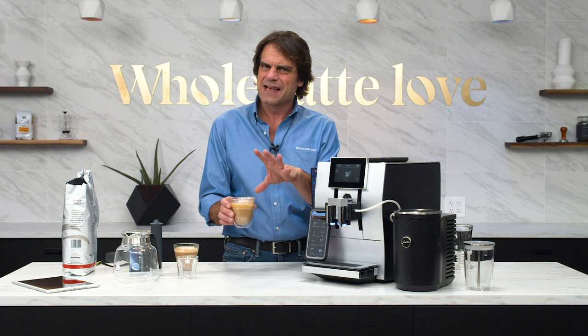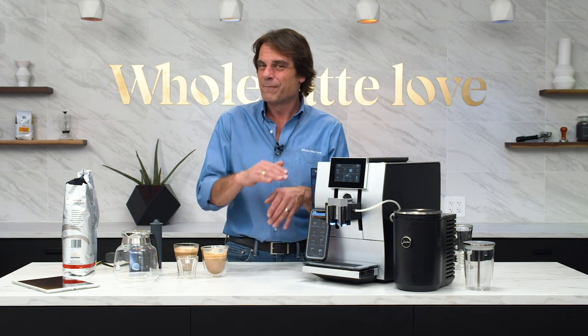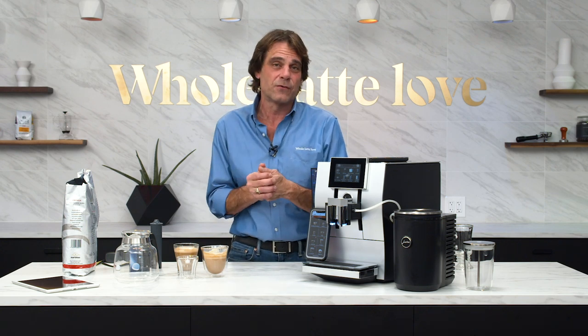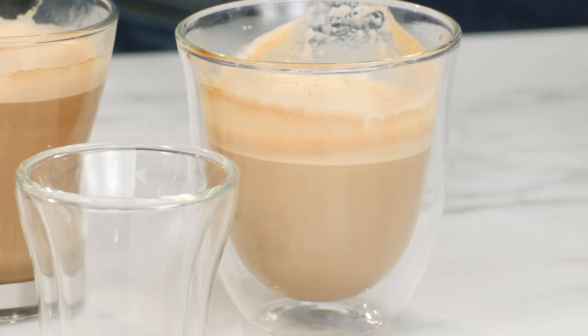I like my milk a little cooler. Just a little tip: if you like milk drinks, the sweetest point of milk's temperature is between 135 and 150 degrees Fahrenheit — that's where it tastes the best. If you're going out and getting lattes that are so hot you can't drink them, they're not making them right.